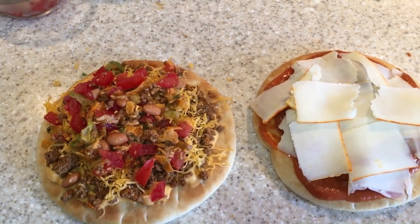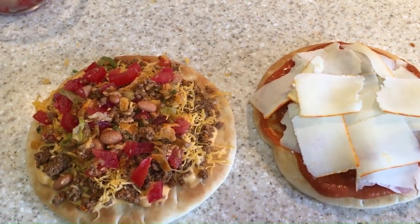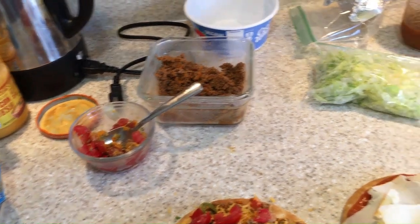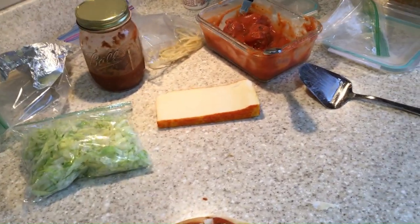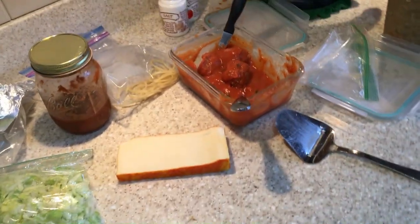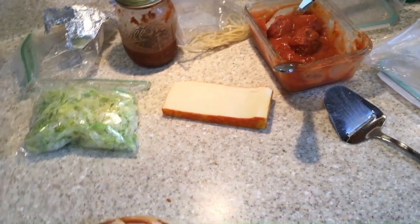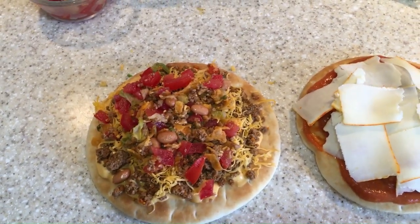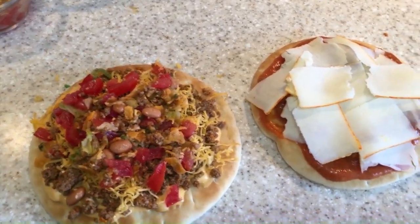I just wanted to jump on here to show you what we were having with leftovers. We had tacos the other night, we had spaghetti, we have meatballs — spaghetti and meatballs — and we're just gonna make some little pizzas for lunch. I'll show you when they come out; I'm gonna put them in the air fryer.